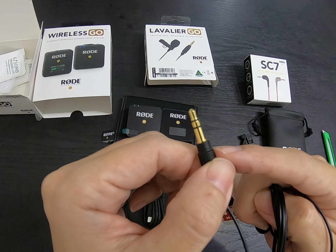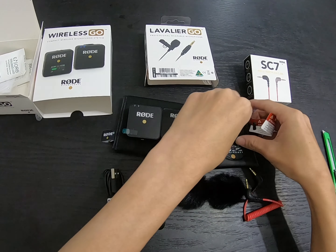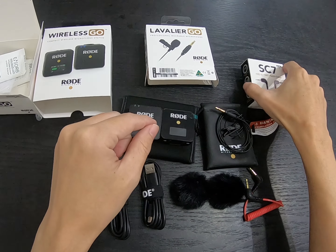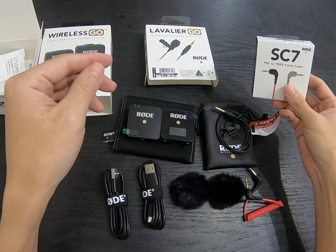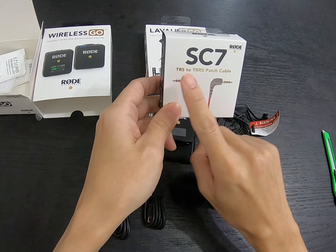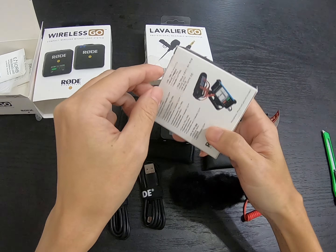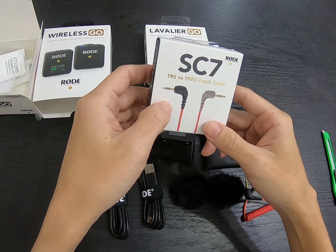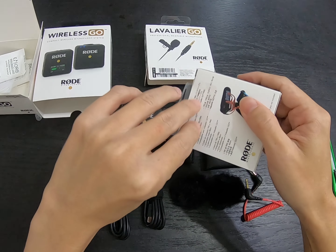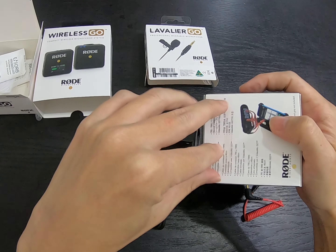The lavalier cable ends in a TRS connector — remember TRS is mostly for cameras. Now about the SC7 cable — I have an iPhone so I need the TRS to TRRS patch cable. You can get cheaper cables but personally I find this one value for money. I don't see a reason to go lower in price.